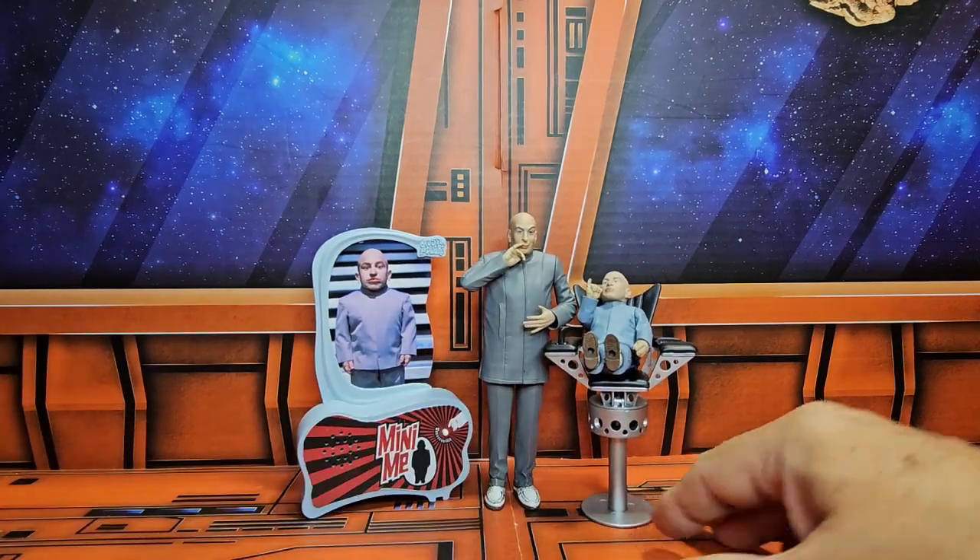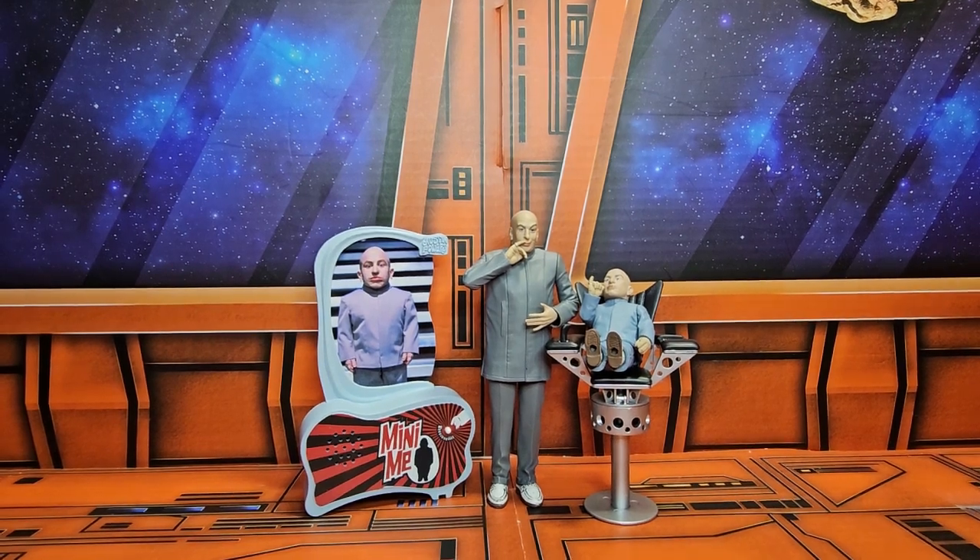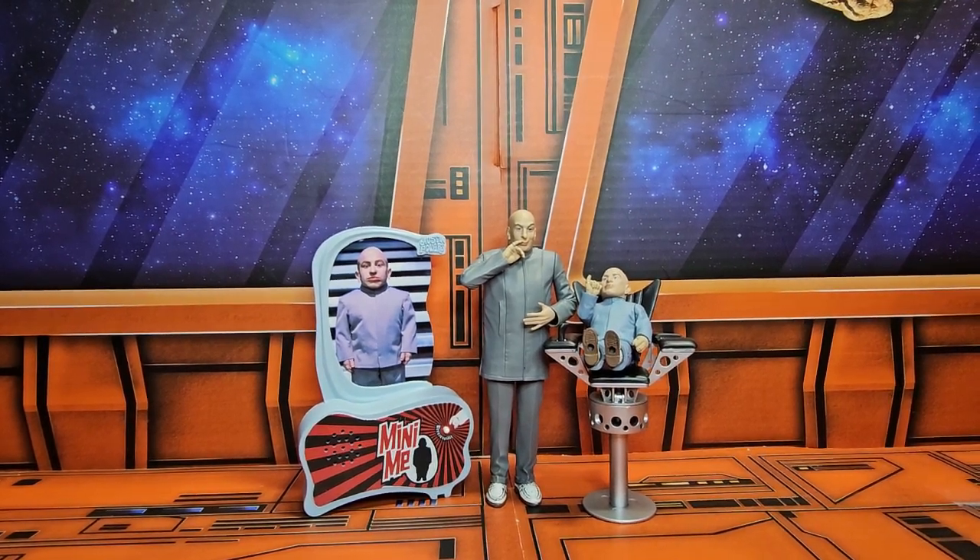So I think they look really nice together. And as I grow my Austin Powers collection, they will grow too. So remember to shop around, subscribe, and keep collecting.